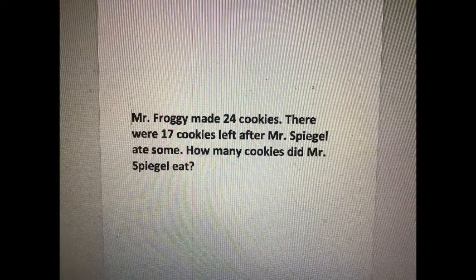Mr. Froggy made 24 cookies. There were 17 cookies left after Mr. Spiegel ate some. How many cookies did Mr. Spiegel eat? You can stop the video to pause it now. And now it's time to get to work.